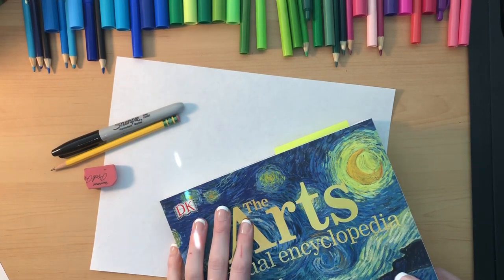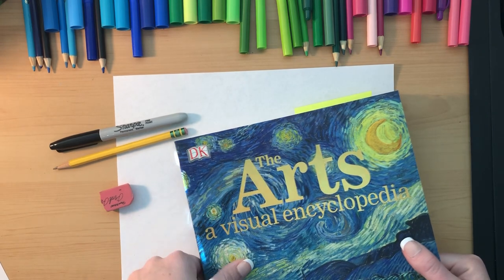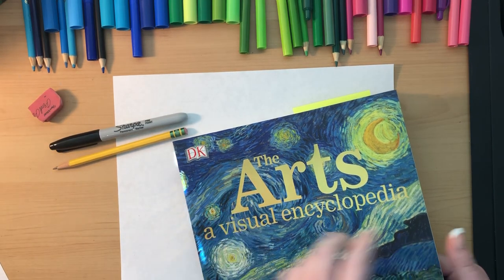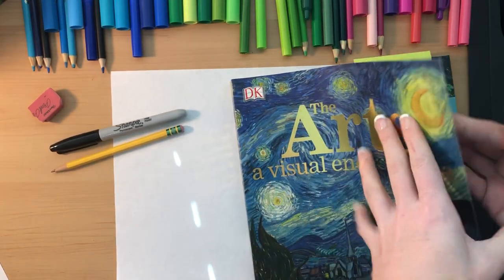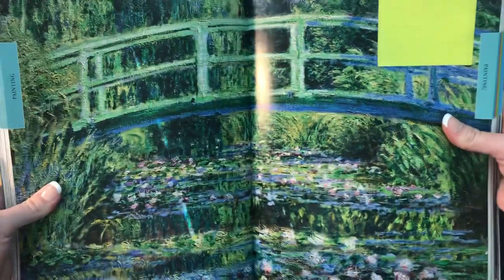Hi everyone, it's Miss Young. Welcome to our next video. Today I'm going to be showing you a painting by Claude Monet. It is called the Water Lily Bridge, and then I'm going to be showing you how to draw this bridge. I have my arts encyclopedia — it's a collection of a bunch of paintings — and I've already marked the page. So let me show you this beautiful painting that he did.